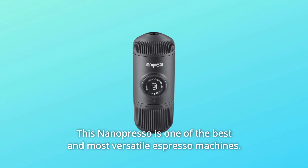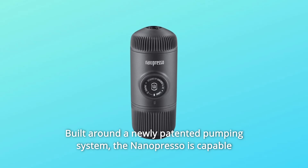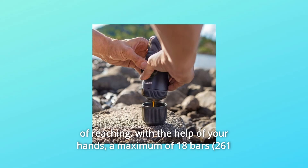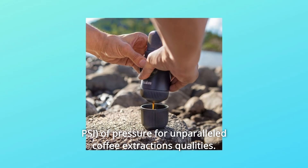This NanoPresso is one of the best and most versatile espresso machines. Built around a newly patented pumping system, the NanoPresso is capable of reaching, with the help of your hands, a maximum of 18 bars of pressure for unparalleled coffee extraction quality.